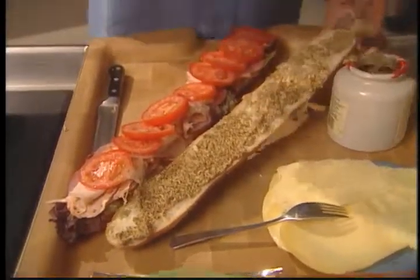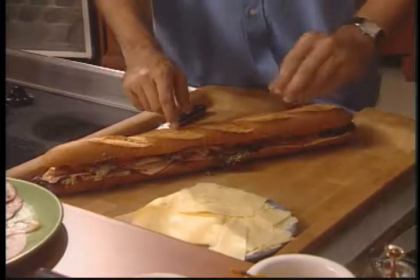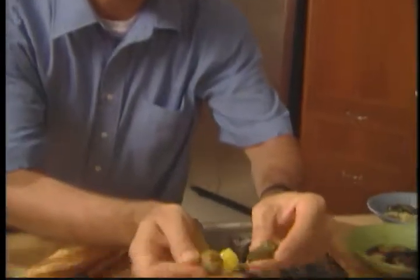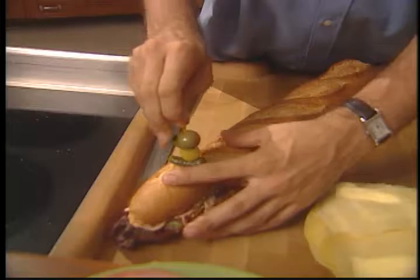The condiments easily spread, and now the top goes on — this looks great. Want to know how to keep it together? Take a cocktail toothpick, place an olive on it, then a pickled onion, then a gherkin. Next thing you know, you stick it in your sandwich and the whole thing stays together.